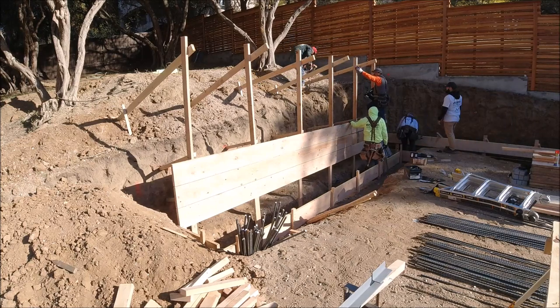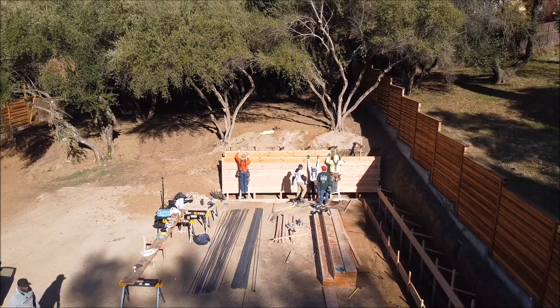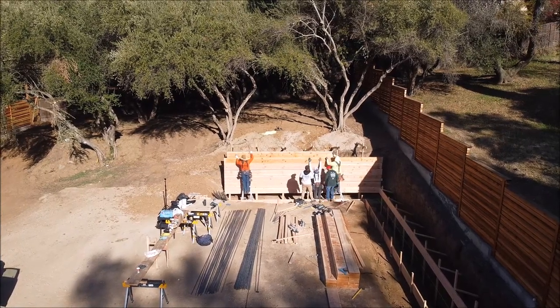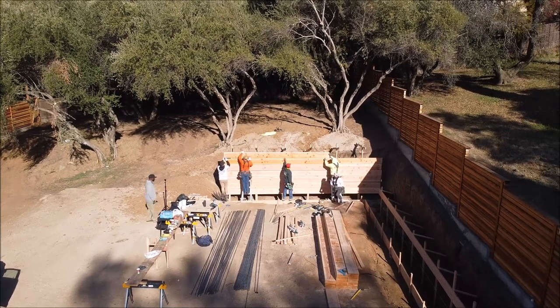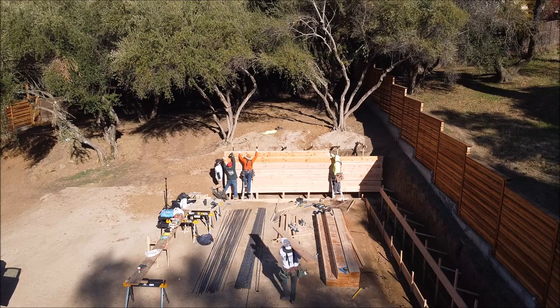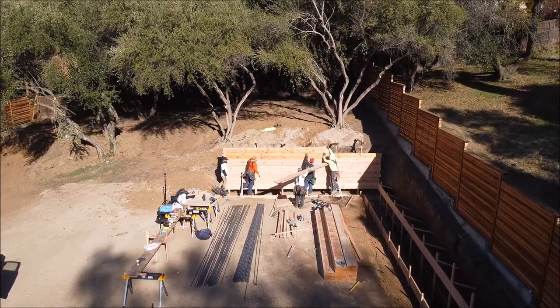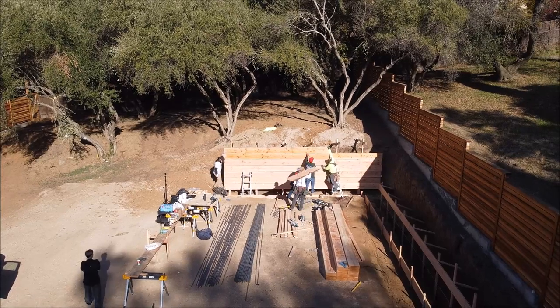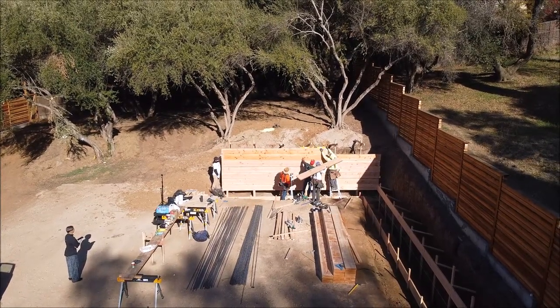Be sure to stay to the end of the video — you'll get a quick peek of us installing the rebar and framing for the front. Here we have a shot of us using our drone to get the last board up, and me going over some details with the client.